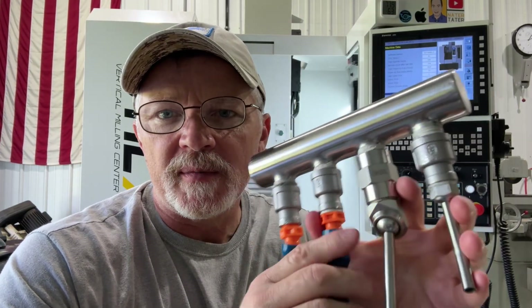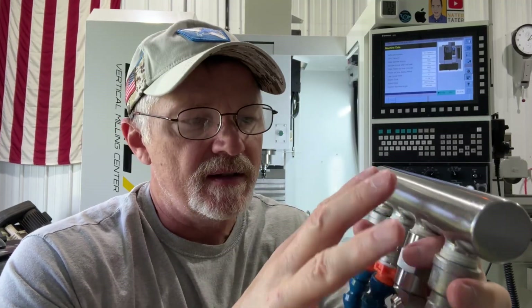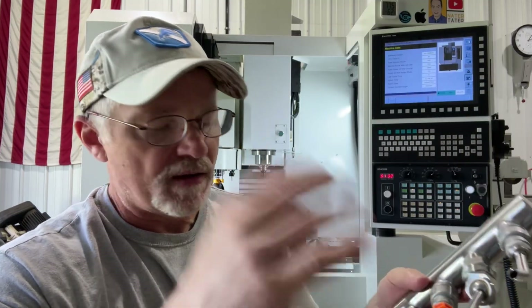I'm making a quick video showing an upgrade I'm doing to the flood coolant on my X7. I have the carousel style tool changer, which uses this manifold on the right hand side of the spindle to put coolant on the tool and clean chips. With the carousel style, it slides over, so on the left hand side you can't have any nozzle. If you have the arm style tool changer, you have a manifold that goes all the way around the spindle and sprays coolant in four directions, all four corners of it.